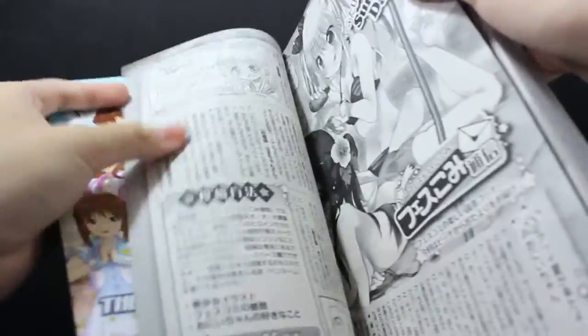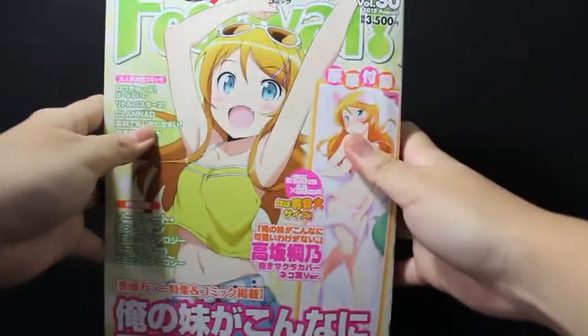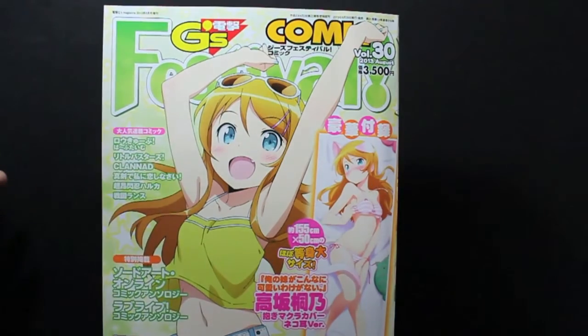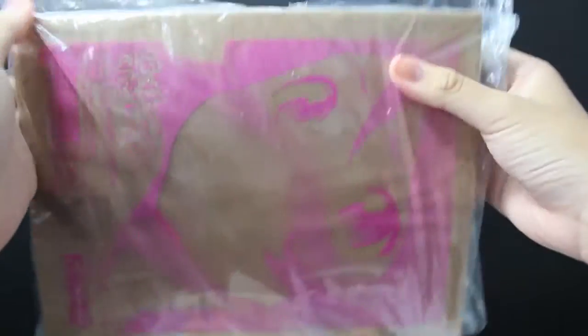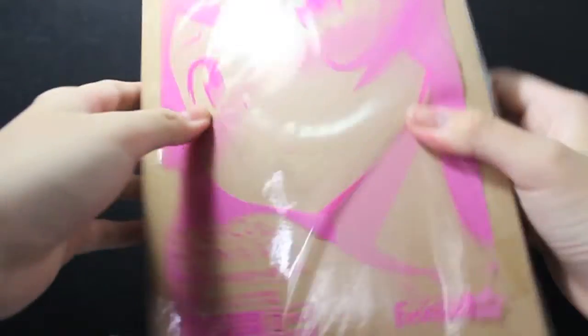So let's move on to the main event, which is the Dakimakura. Here we have the Dakimakura in this plastic packaging, so I've got to take it out and deal with the tape. Yeah, it's going to take a while — and more plastic. This one comes with some stickiness so I've got to take it out.